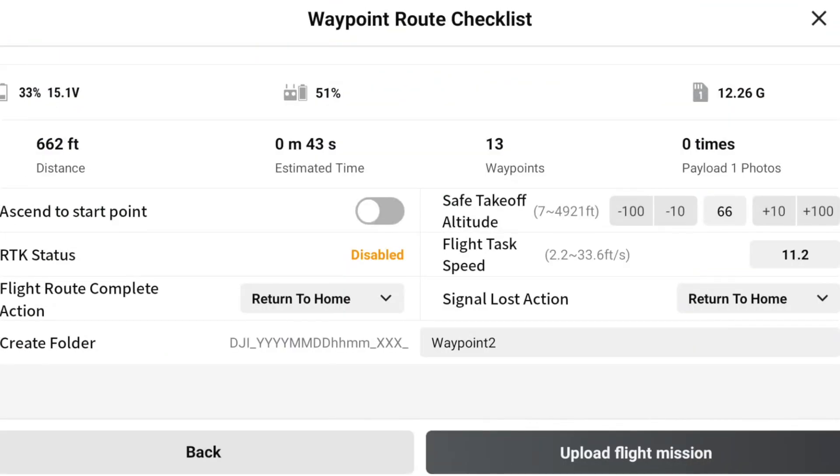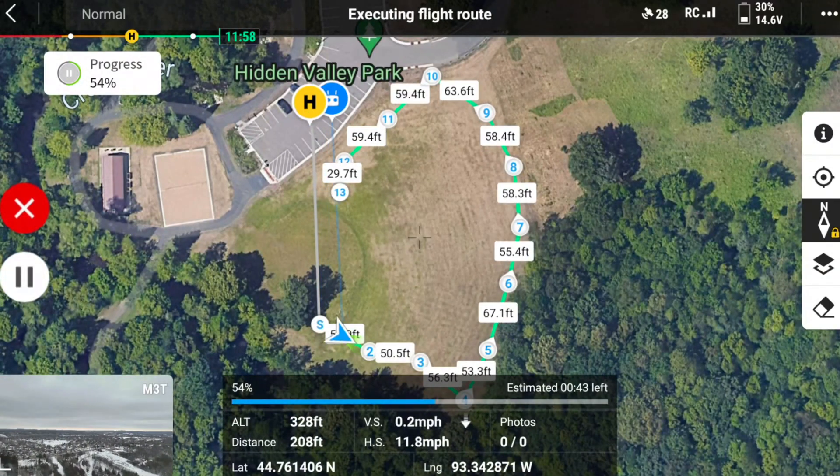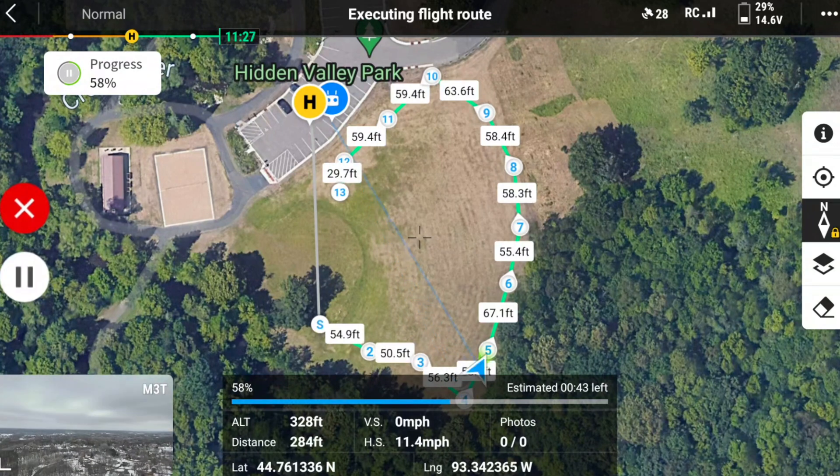Now that we're on the field, we're going to go ahead and test the Waypoints we already programmed. Since the Waypoints are already set up, it's going to fly through the whole route automatically, so it's a really easy system.